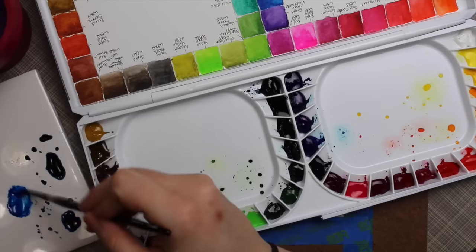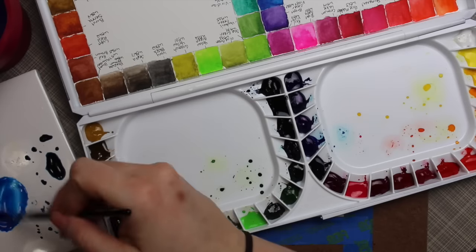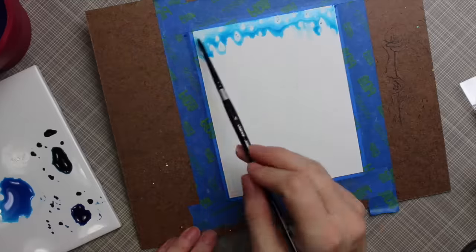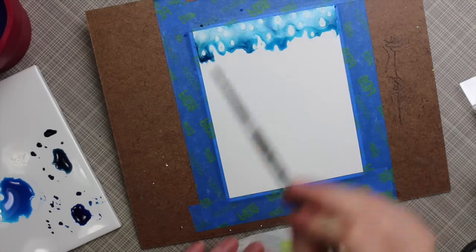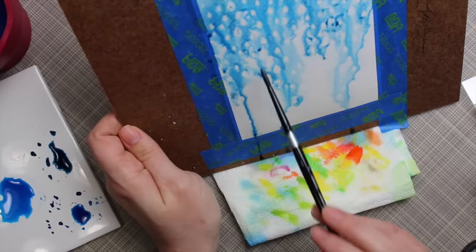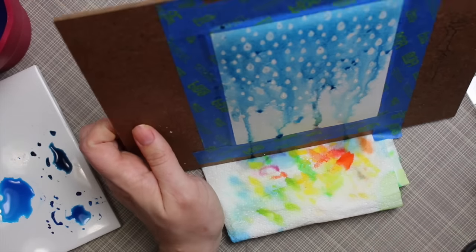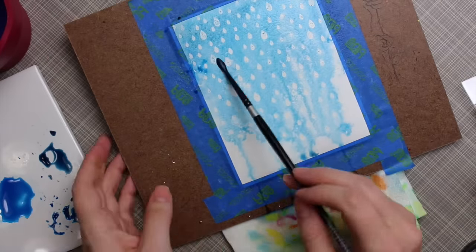I used my tile to mix up a few different shades of blue — I mixed up three different shades to start. I put a piece of paper towel on the bottom and put something under the board because I wanted it to be on an angle so the color would start to travel down. I was experimenting with this — I'd never done this before. I had this idea in my head where I wanted the color running down to simulate rain.